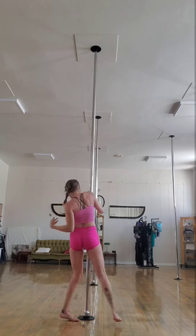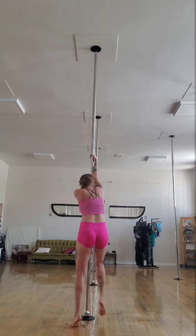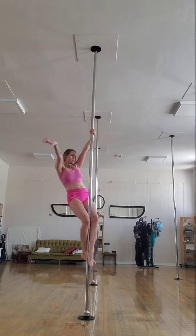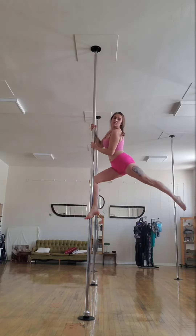Right there I actually want to do an arm, a double arm elbow hook. And then going into this little transition I could have slowed it down, but again it's a freestyle. Could have transitioned that a little better.